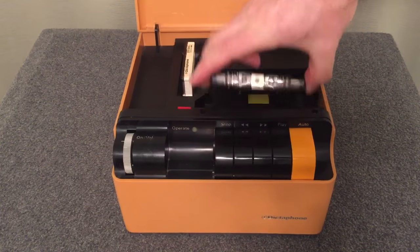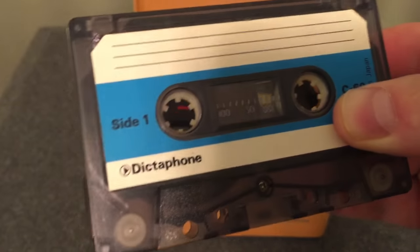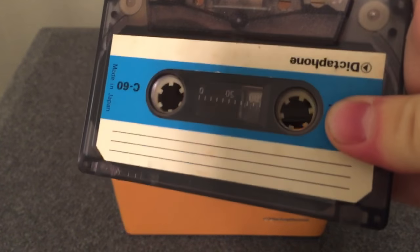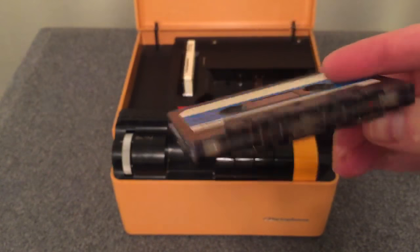This tape here was used to store the actual messages that people left, and it's an actual Dictaphone cassette — a Dictaphone C60. So it's a 60-minute tape, 30 minutes per side.